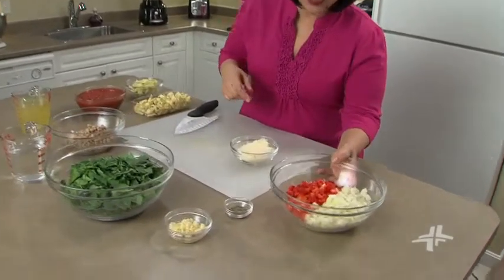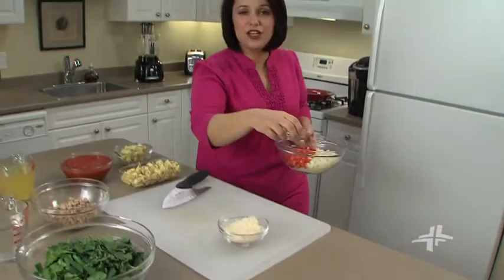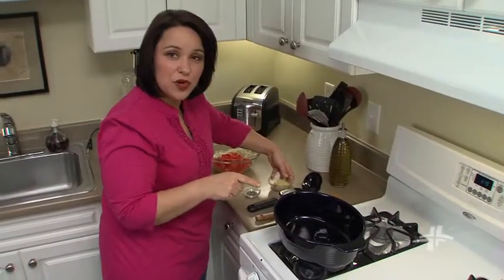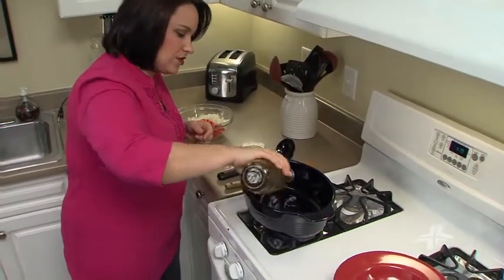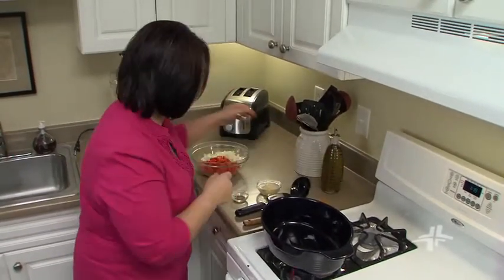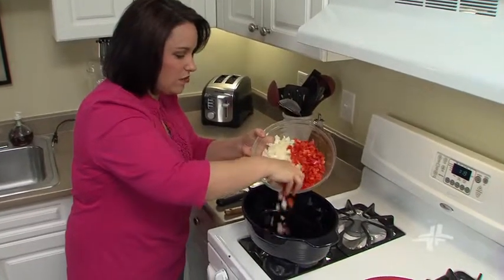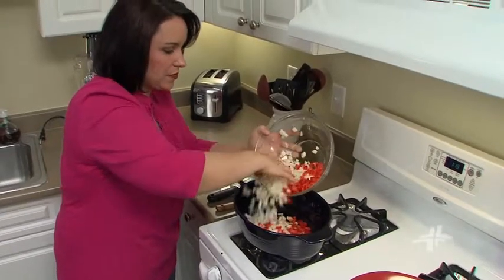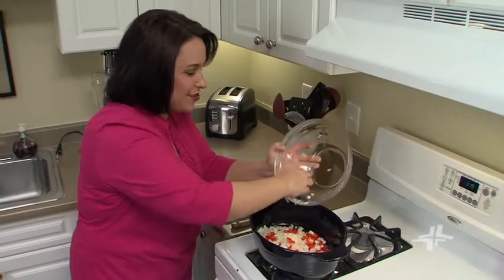I'm going to grab some onions, red pepper, garlic, and Italian seasoning, and head right over to my Dutch oven on the stove. I'm going to add a teaspoon of oil to this Dutch oven that's already over medium heat. Then we'll add in two cups of the chopped onion — which you can get already chopped at your grocery store — and one red pepper that's already been chopped up. Get all of that in the pot. This is such a nice colorful dish and so easy.